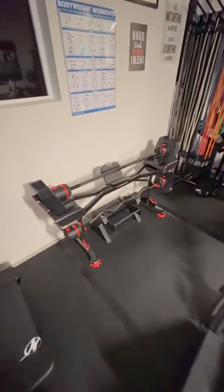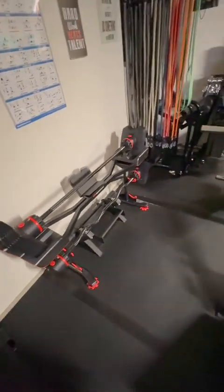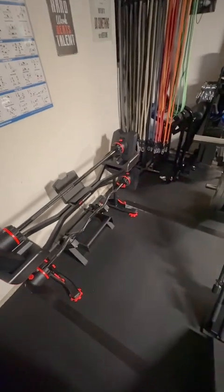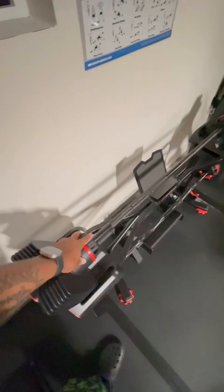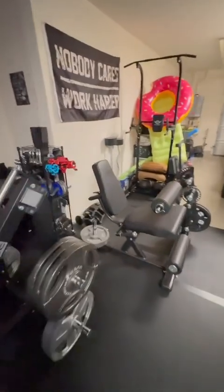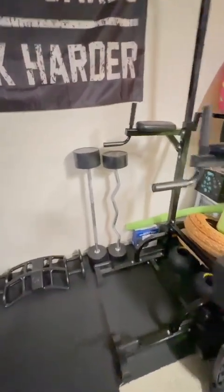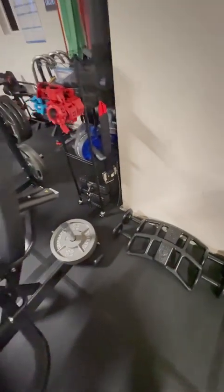I also got the Bowflex 2080 adjustable bar about two months ago from Dick's — it adjusts from 20 to 80 pounds, which serves the purpose of having a fixed curl bar and straight bar option. For heavier work I have a 90-pound curl bar and 110-pound straight bar from Titan Fitness, plus Muttbars at 55 and 65 pounds. That covers the full range from 20 to 110.